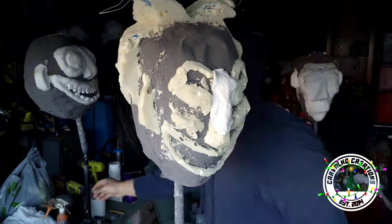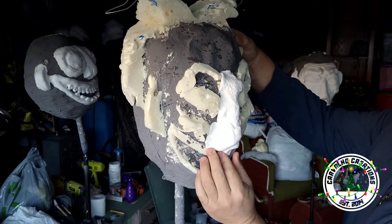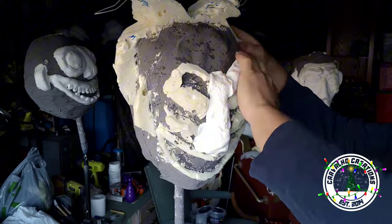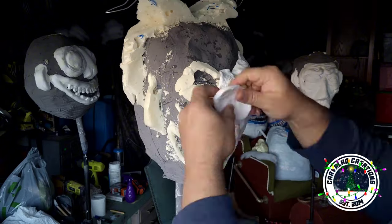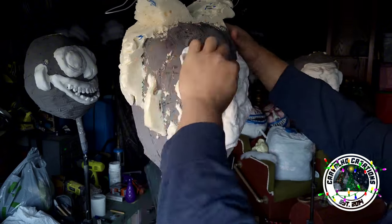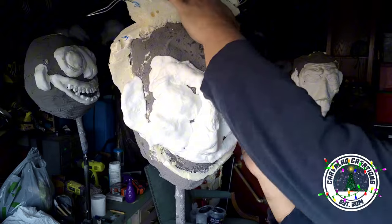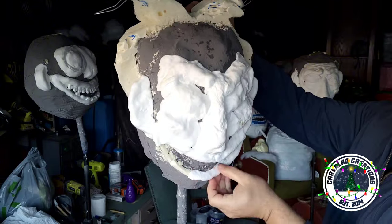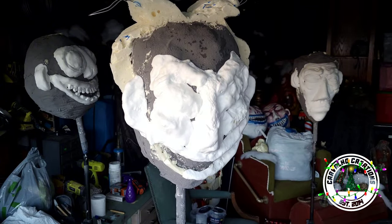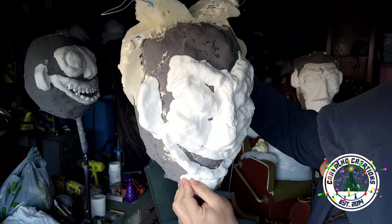I wanted to mention: you can see me here just spritzing a little bit of water over the base foam before I start putting the foam clay on. The reason I do that is because if it's a little too dry you're going to have issues with the foam actually sticking. If you just spritz over the top of the surface before you put your foam clay, that's really going to help it adhere well — just create a slightly moist surface so that foam clay really sticks.